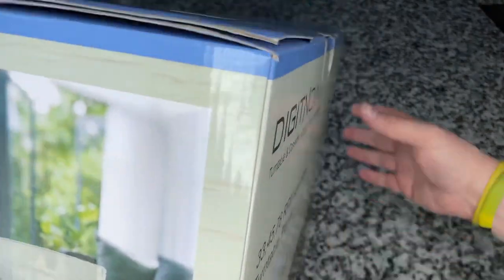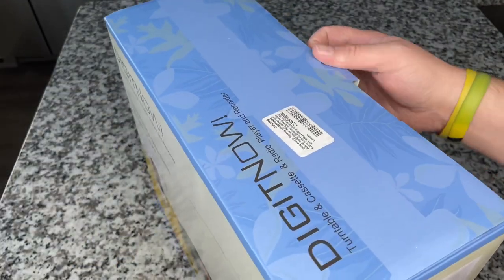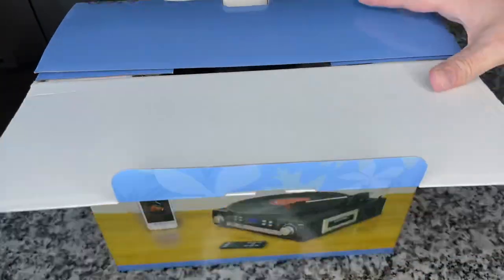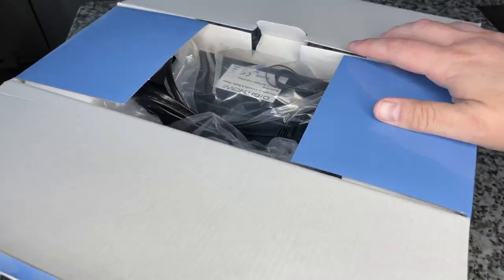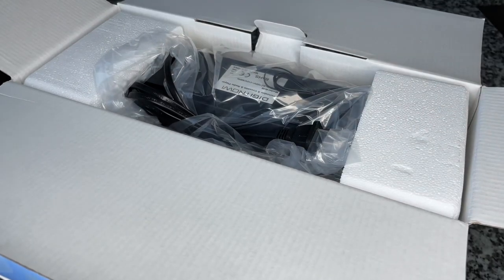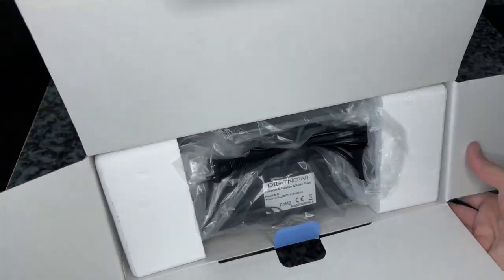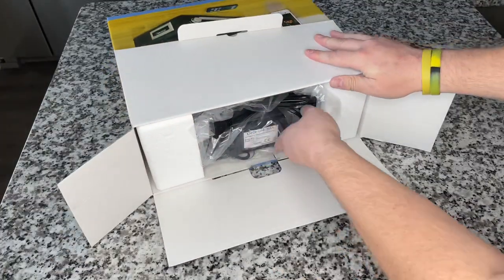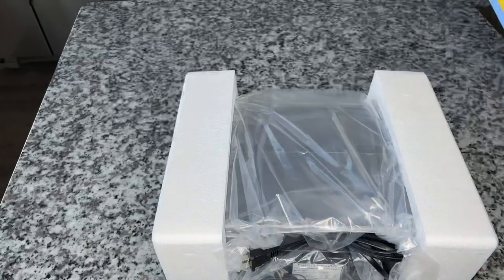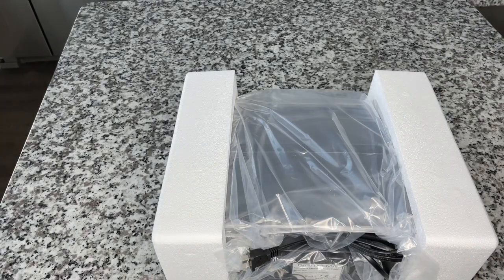I have no idea what to expect, so we're going to unbox it, review it, and test everything out. I've got all kinds of media here. I will not be putting my Enoch Light quadraphonic record on this to start — we don't want to repeat mistakes. The box is empty now; it kind of looks dark on camera but it's actually broad daylight with a ring light filling in the front.